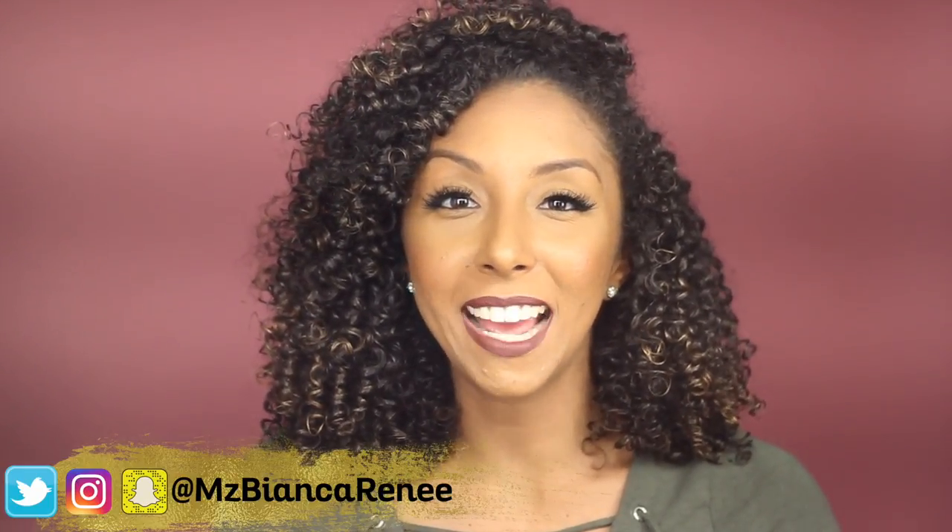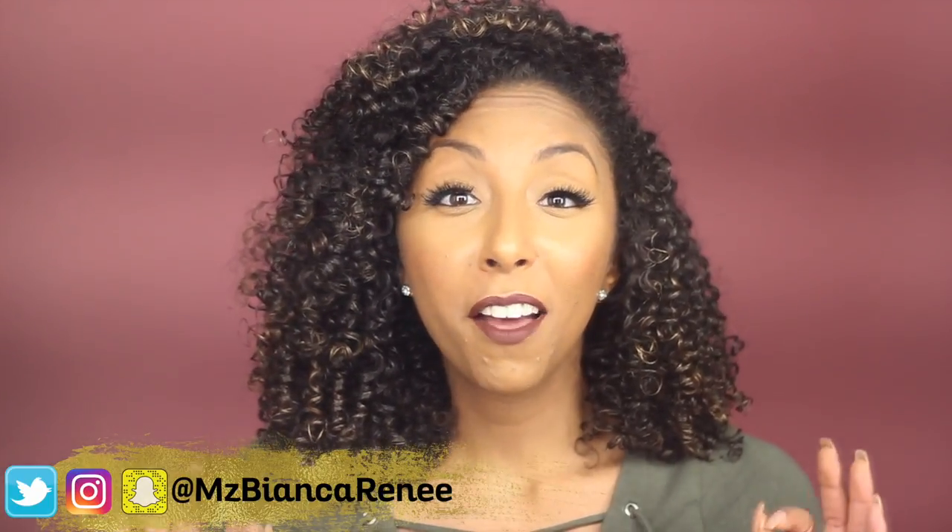Hey everyone! I'm Bianca Renee and you're watching Bianca Renee Today — welcome back to another Foundation Friday. If you are new to my channel, I do review new makeup foundations on Friday and curly hair product videos on Sunday, so hit that subscribe button so you could join the family and not miss any more videos.